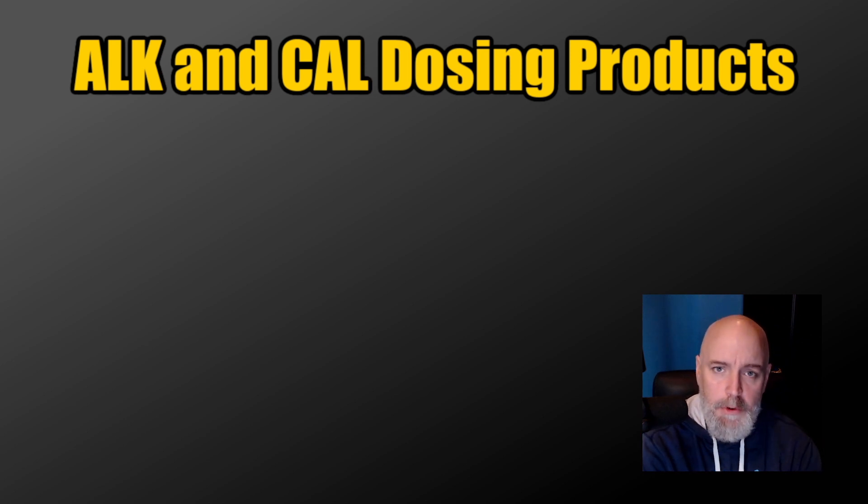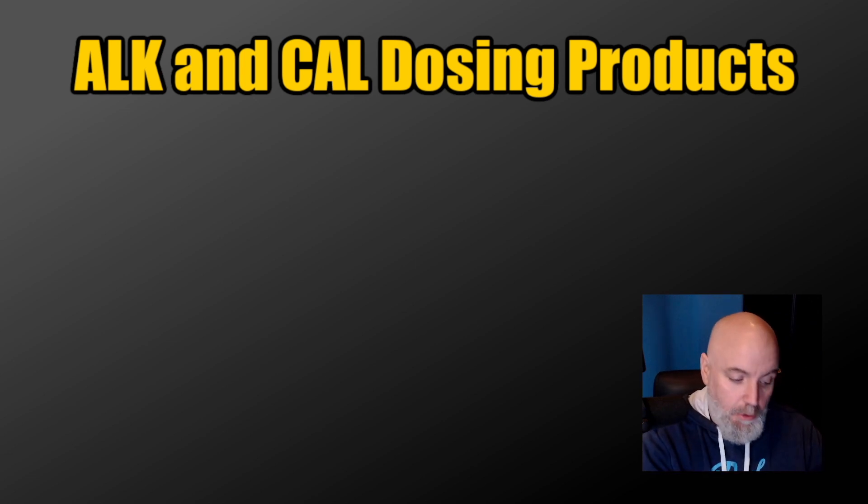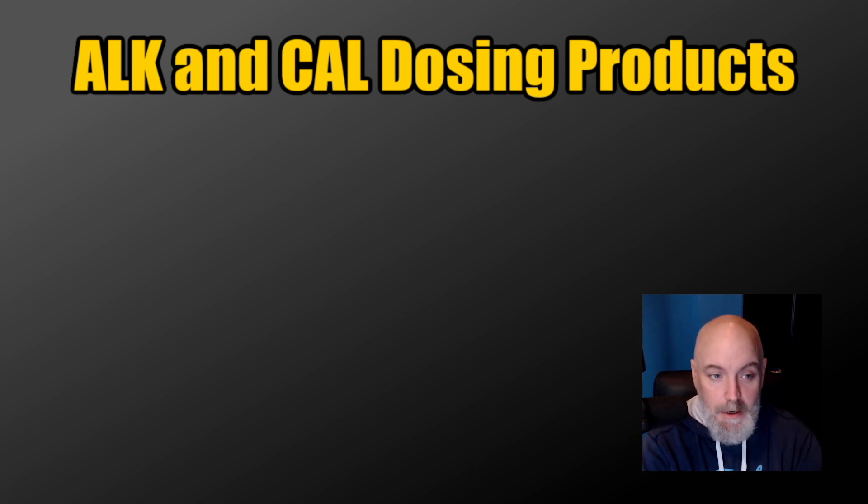I just gave a huge in-depth talk about calcium and alkalinity and how I go about dosing it, and right now we're going to get into some of the products I use to dose calcium and alkalinity. When you're talking about dosing, you want to make sure you are testing — testing is incredibly important. If you're just buying products and throwing stuff into your tank, you are flirting with disaster. If you are adding anything to your tank, please make sure you are testing for that parameter. Without that, you're flying blind.